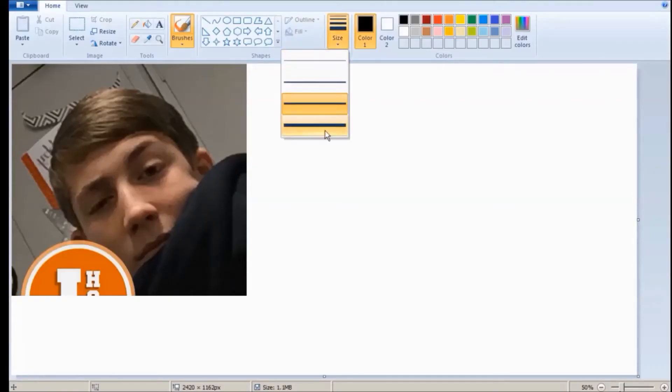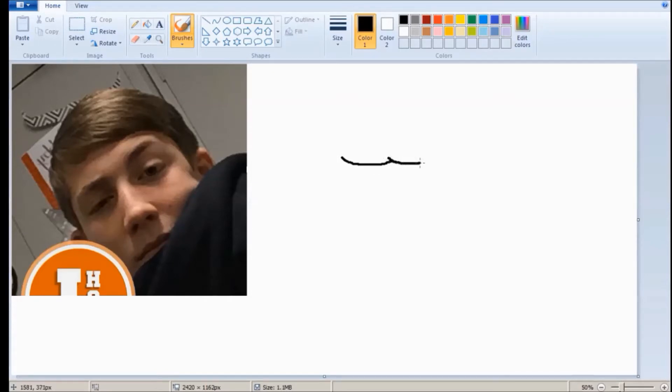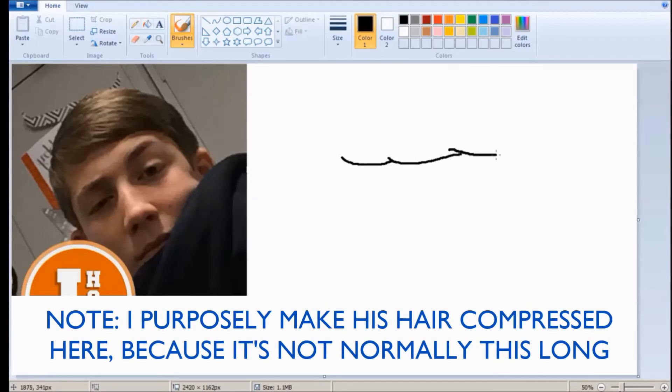Hey everybody, this is Silly Willy, and today I'm going to be showing you how to draw James. Yes, the James. Now, like all my drawings, I'm going to be getting started on the hair first. It's always either the hair or the head. And James, he is quite a character.